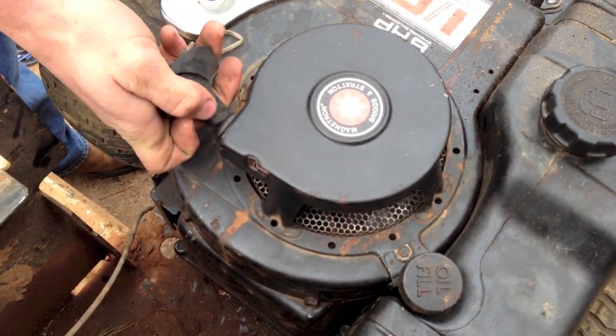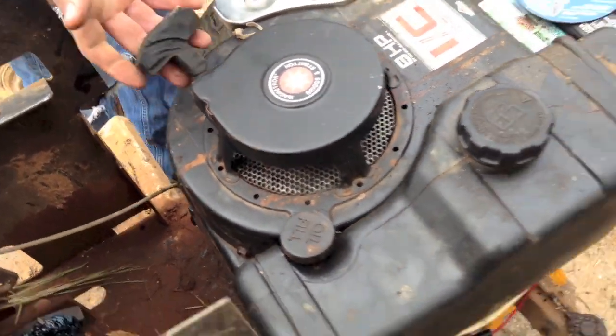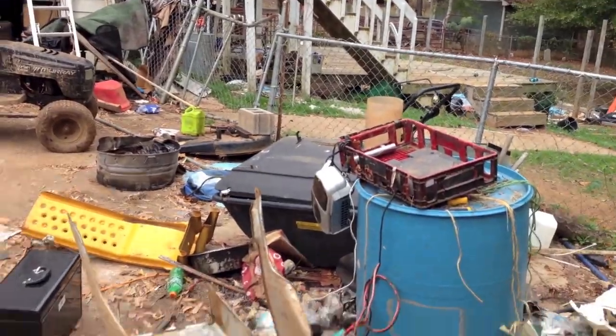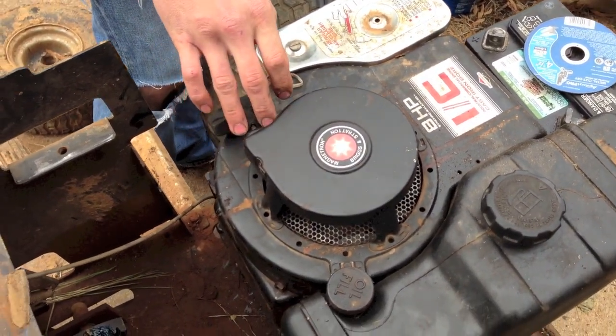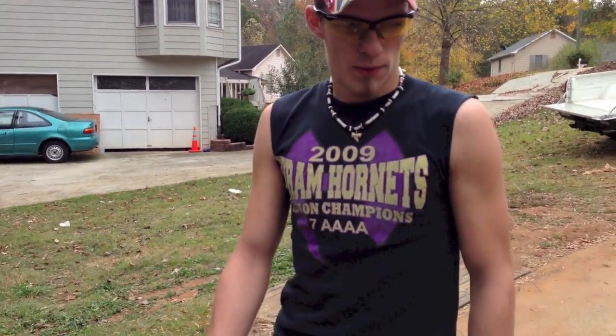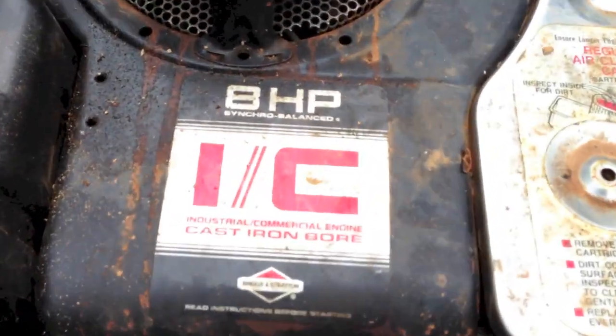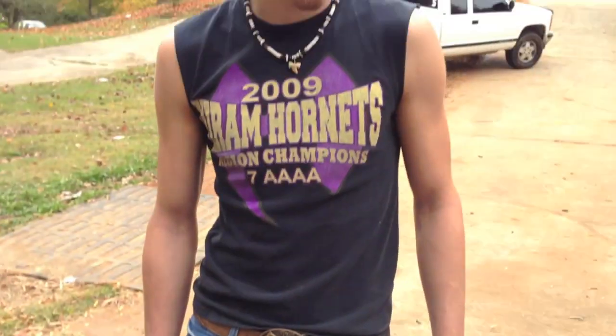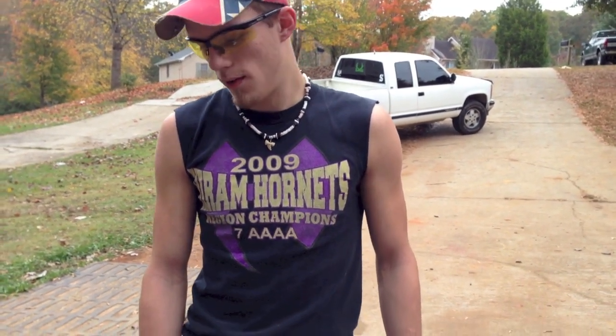It's got a pull start as an option. It's also electric start, but if your battery goes dead you have the option for a pull start. It's only eight horse, but the Murray's eight horse has a lot more power and a lot higher RPM range than my 12 horse did. That little eight horse is putting out more horsepower than my 12 horse, so I'm going to put this on there.